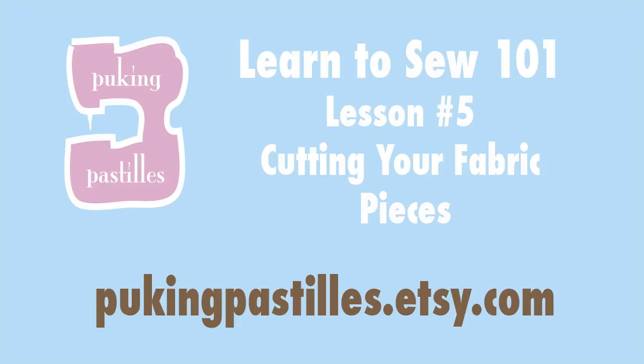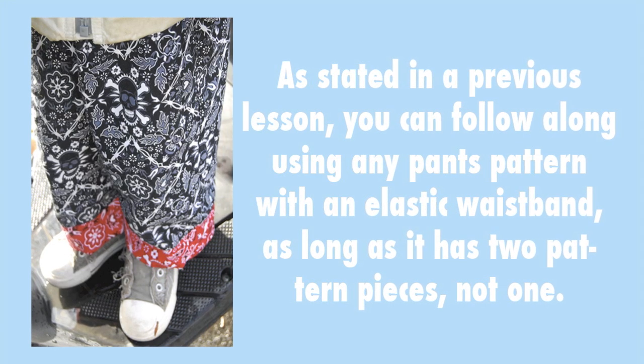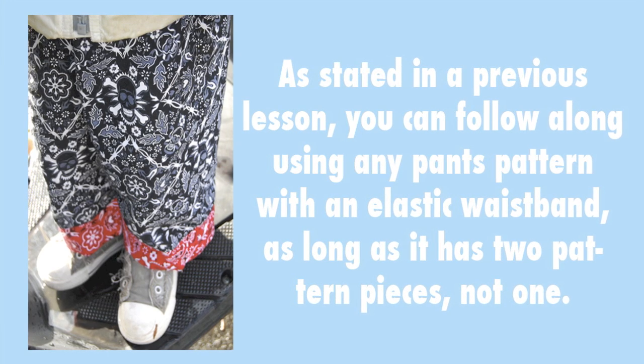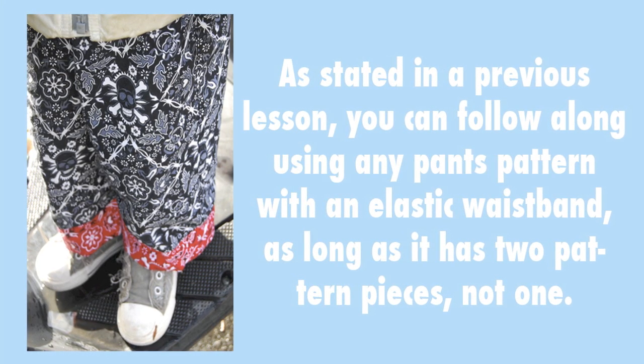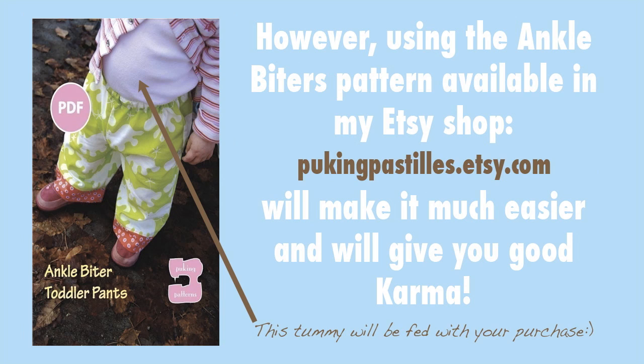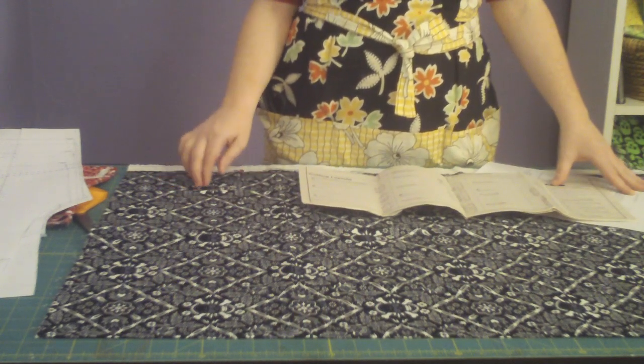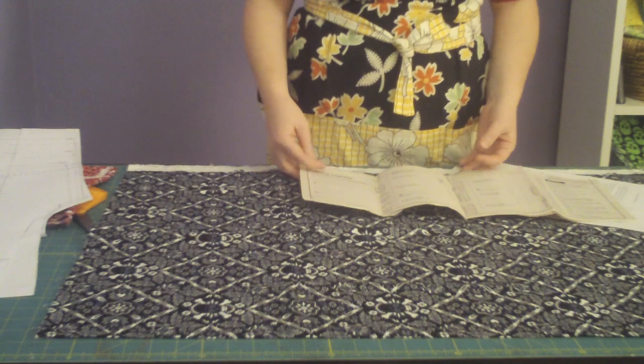Hi, Georgia again with Puking Pastels. In this segment we will finally be cutting your fabric with your pattern pieces. Once you've gotten to this part of the process, this is the easy part — we're on the downhill here.